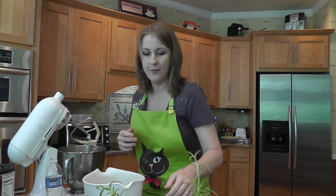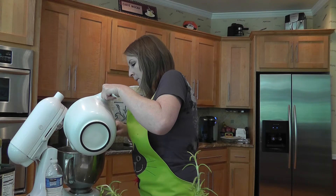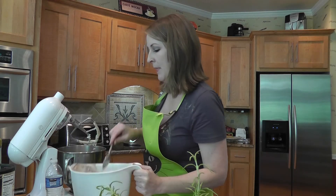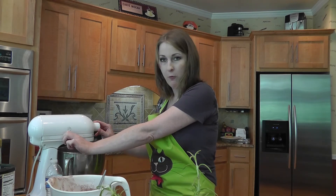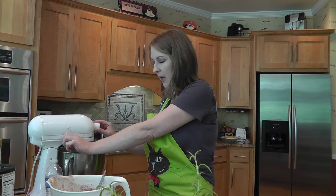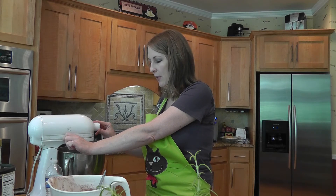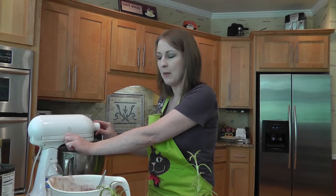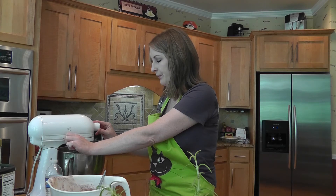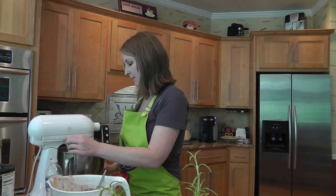I already sifted my dry ingredients so I'm just going to add them in. A pound of confectioner's sugar is about four cups, so you can measure four cups or just eyeball it. Once it's well mixed, go ahead and add another batch. It's going to look really dry and that's okay because we're going to add the milk at the very end. This is just like a regular buttercream but substituting some of the sugar for cocoa powder for the color and flavor.